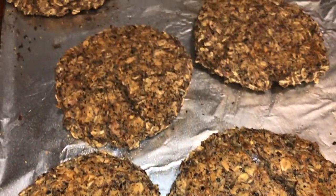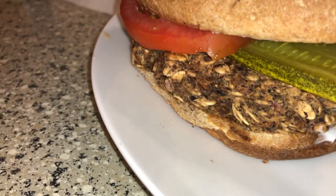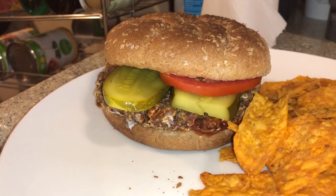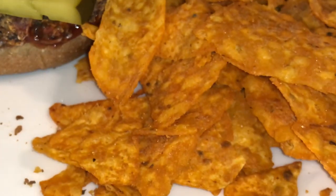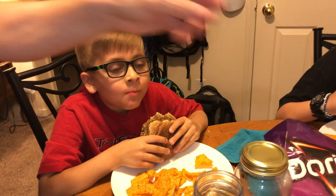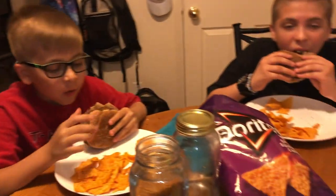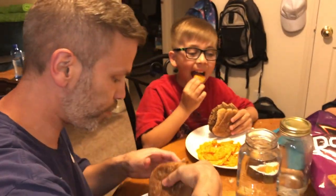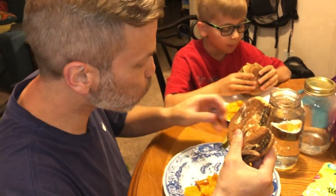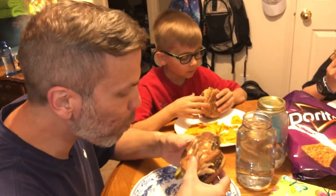They're ready to be served. Looks good. I've got some vegenaise and ketchup, pickles and tomatoes, and some spicy sweet chili Doritos, which are my fave. Logan says he likes his. Ryan, do you like yours? It's really good. Do you like yours, Gary? It's okay — a seven. Daddy, let me know what you think. Eight? Okay, thank you.